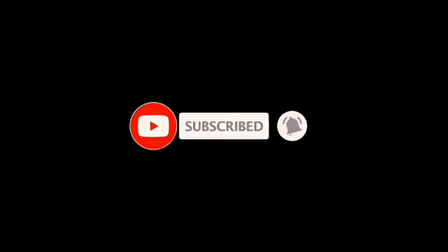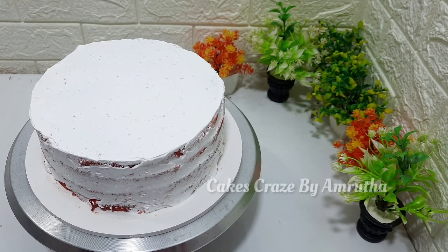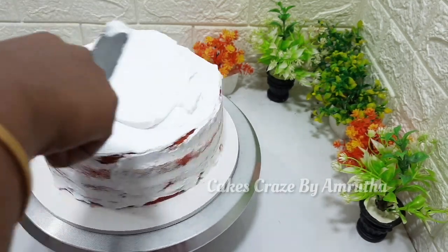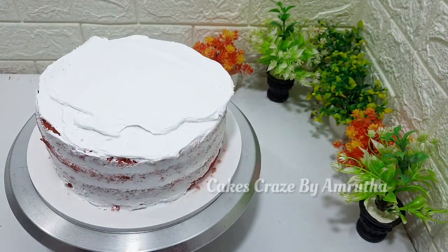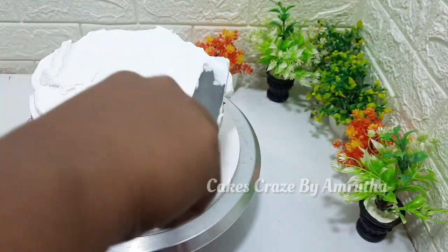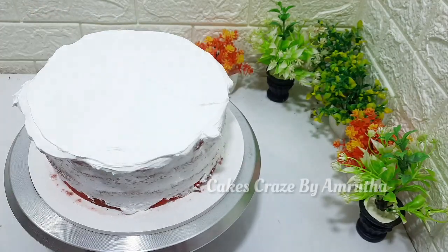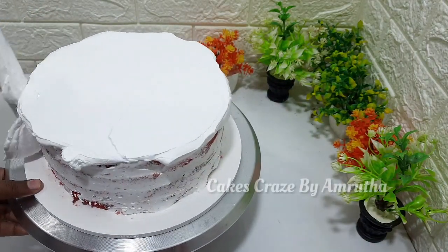This is not a crumb coat. This has a little color — it is a little light and pink. This is a little color, this is a cream. I will put the cream in the fridge. This is the original coating.